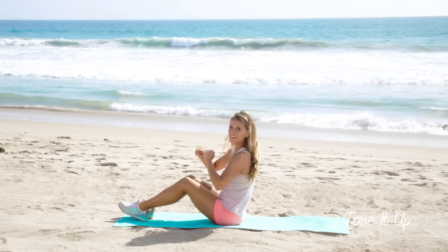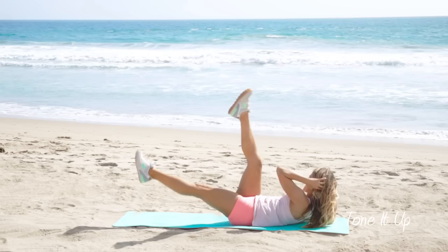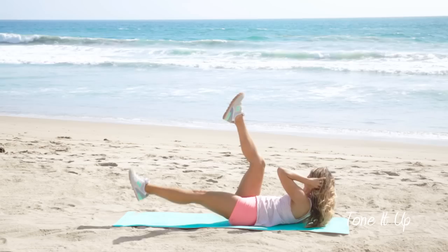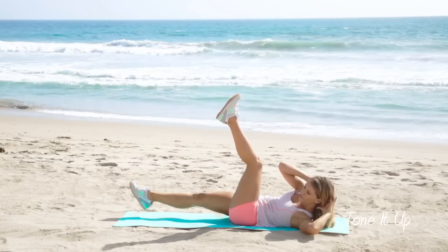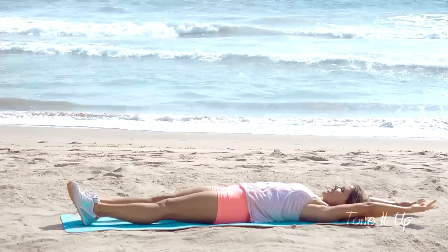Now we're going to do one more move in this workout to really burn those abs. So we're going to lean back, legs in the air, and we're just going to scissor from side to side. Keep it going. One, two, three. Four, three, two, and one. Reach the sky. Stretch it out. Amazing job.